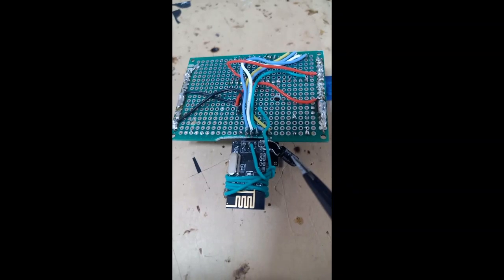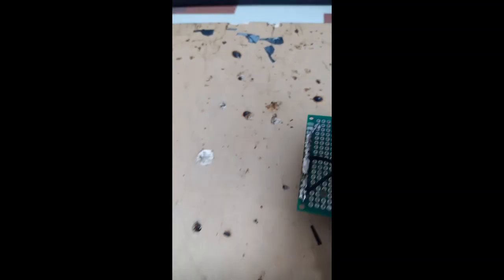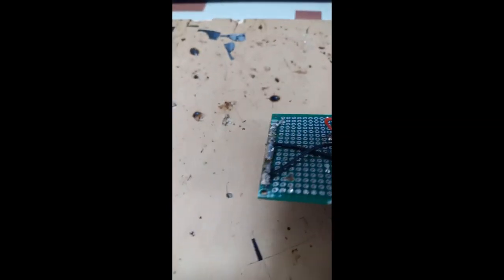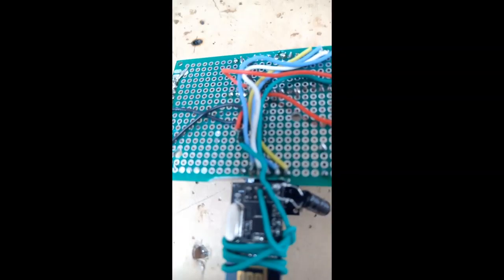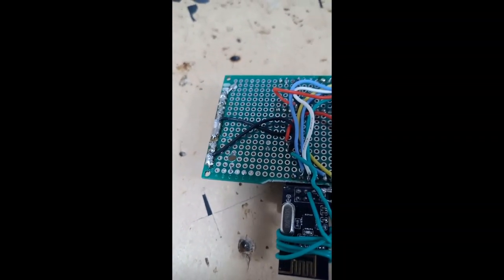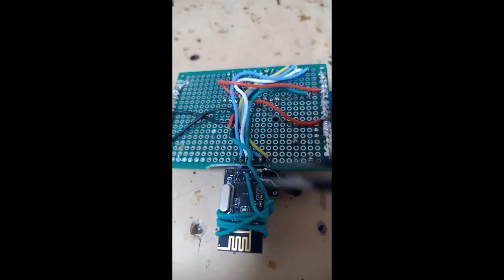This is a 100 microfarad capacitor rated to 16 volts. The capacitor has two sides — negative and positive. The negative side has a white line indicating negative. You solder the negative to the negative side of the NRF24, and the positive side to positive. So you have a capacitor added to the NRF24.